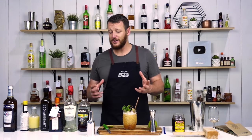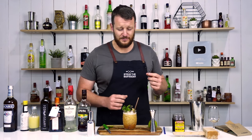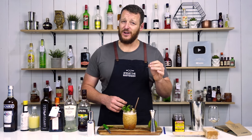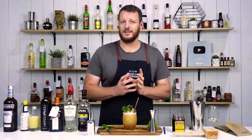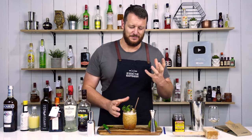That's a typical tiki cocktail — lots of rum, citrus, you get those spices from the falernum, and that underlying aniseed taste. I usually don't like aniseed, but in a tiki cocktail it's completely different when you've got all these complementary flavours. Thanks for watching, make sure you like and subscribe, and I'll see you soon for another cocktail video. Cheers!